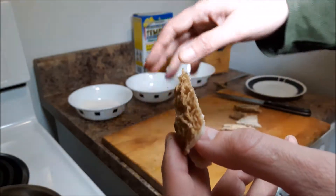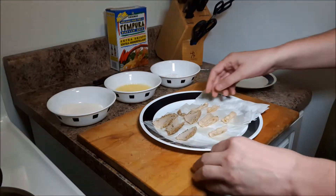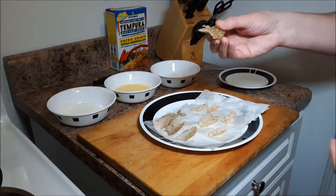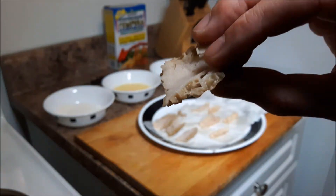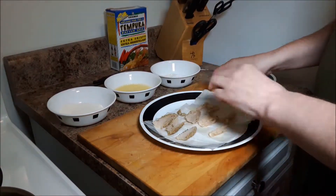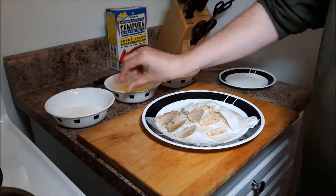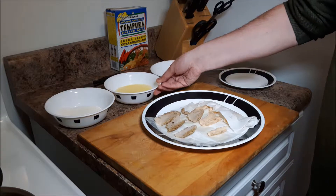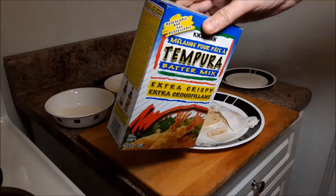I'll let them dry on some paper towels and then go through a process of breading them. Now we've got them all cut up and washed — I just used some cold water to rinse them out, nice and cleaned. I'm letting those dry, making sure I get most of the moisture off. In this bowl I have all-purpose flour, and I've made an egg wash — just some cold water with an egg until it's slightly yellow.